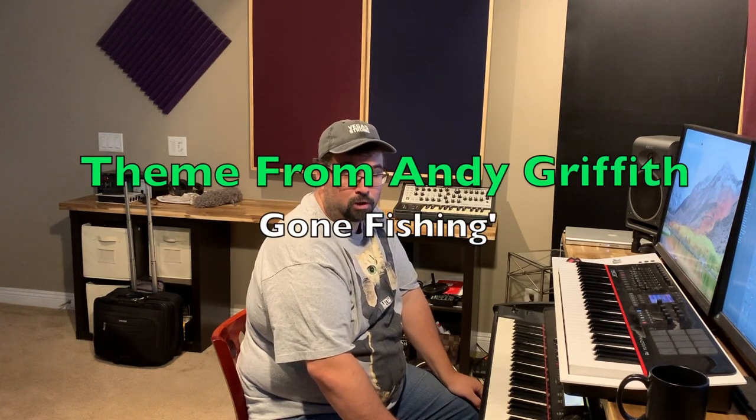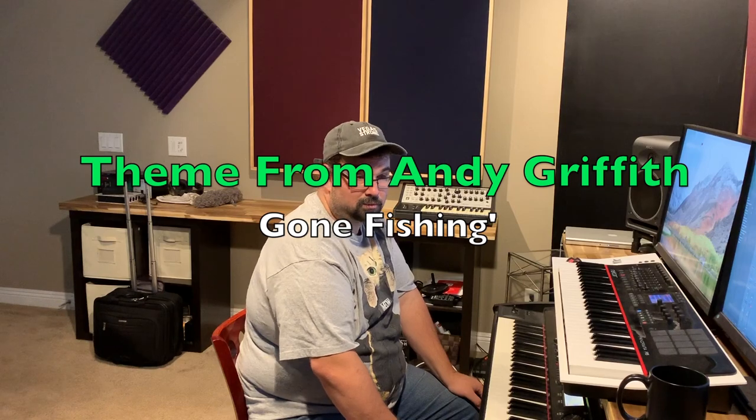Hey everyone! Today I'd like to have a little fun with some melodies that you might be familiar with. This is the melody from the Andy Griffith Show. The song is called Gone Fishing — it's just one of those ones you whistle along. It's kind of cool, I like it, everybody knows it. So here's how it would go in its natural form.